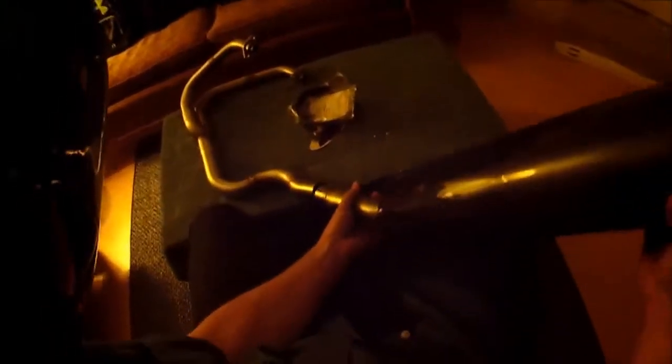Oh yeah, that's a tight fit — it's going to look really good up there on the bike.